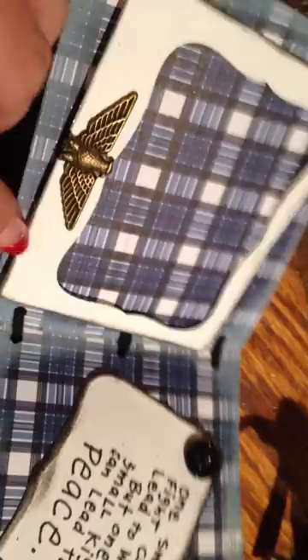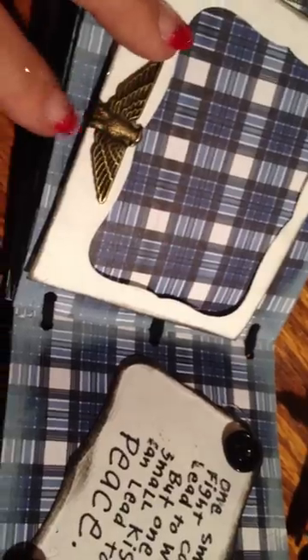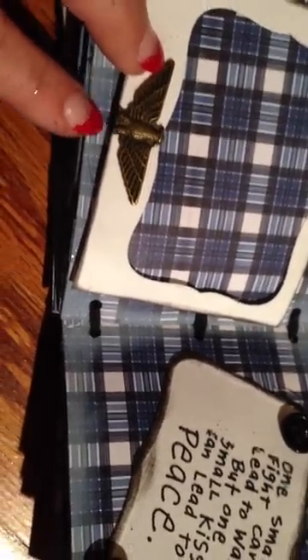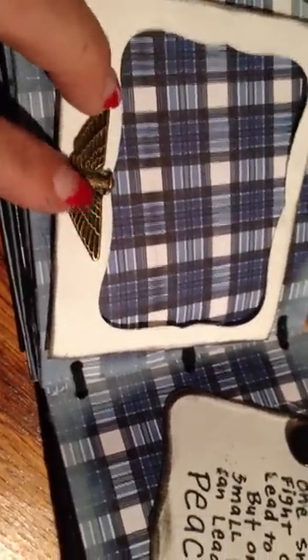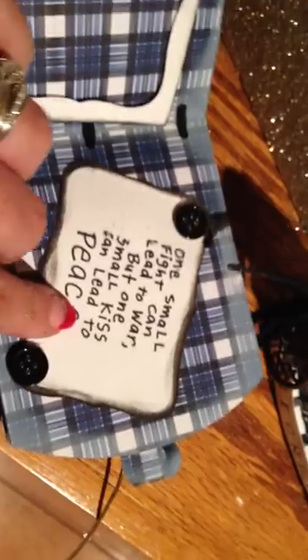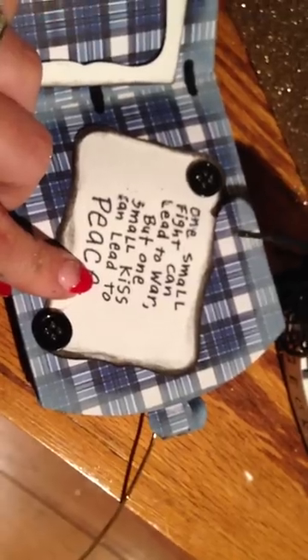These were from the inserts — I did not want to throw this extra paper away, it was too good to use for a frame. This was actually an eagle on a glue. I used my shank cutter and popped that off, and I popped all the charm tops off. I hot glued and did some glossy accents to give a better hold, because hot glue will hold but not always do a full hold, so I did both. Then I did the buttons, and it says, 'one small fight can lead to a war, but a small kiss can lead to peace.'